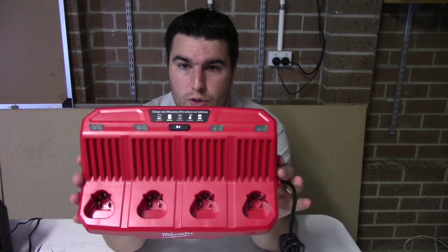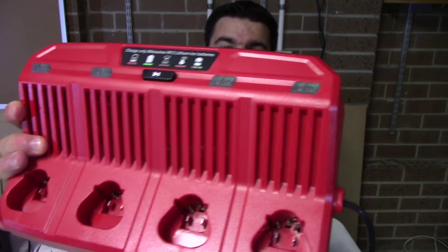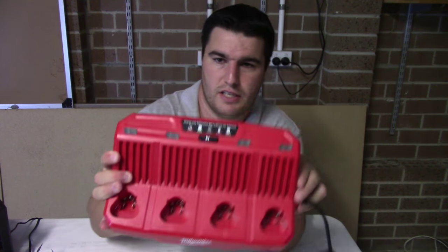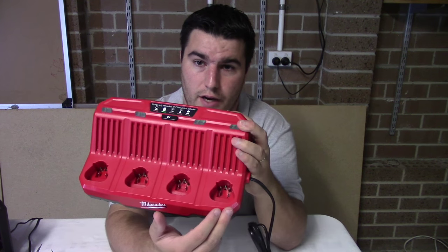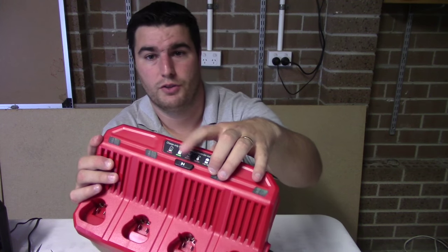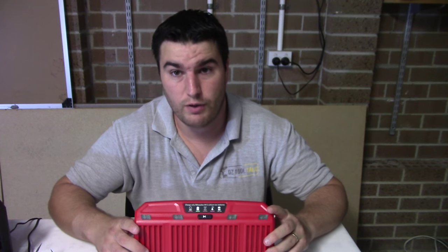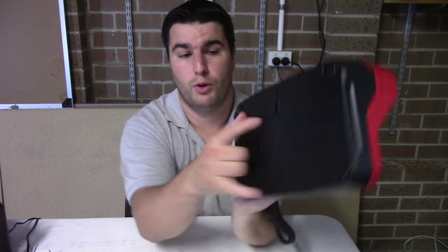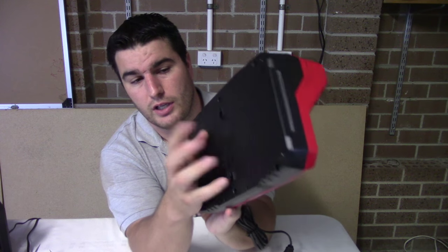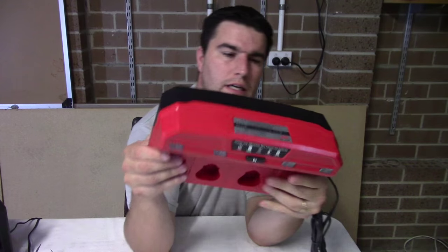This one is Milwaukee's M12 4-bay sequential charger. As you can see it fits 4 M12 batteries. Being a sequential charger it's going to charge them left to right. However there is a little skip button on the top - right in the middle there. So if you want to skip and go straight to charging the next battery - maybe that one's already halfway there and you need it quickly - that's a little luxury on this one. We've also got mounting points on the back here and here. I really like having mounting points on chargers - you just put two screws in the wall and hang it up.